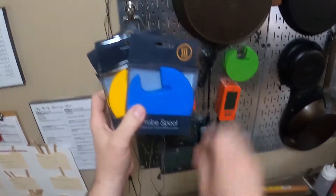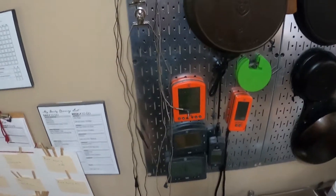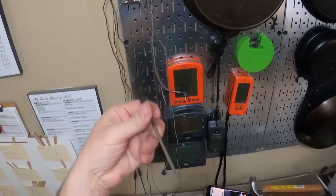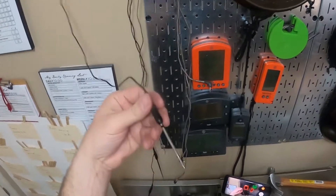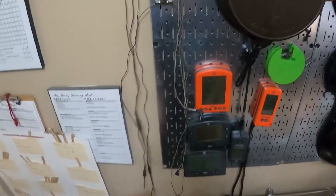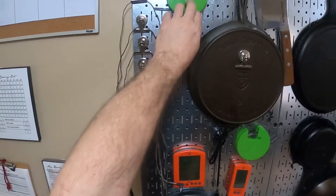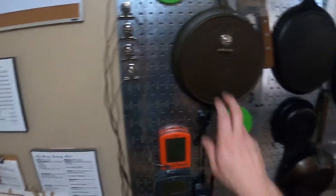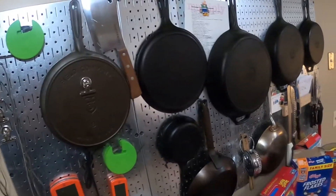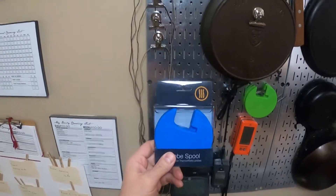I got a couple of greens, a red, a yellow, a couple yellows, a couple blues — so I should have plenty for all my probes. I've got long probes, short probes, bent probes, all kinds of stuff. This is going to be a much neater way to store them. It's kind of sloppy right now with cords hanging everywhere, but these will keep them nice and neat and take up less space — so I could maybe put another pan or two up on the wall.